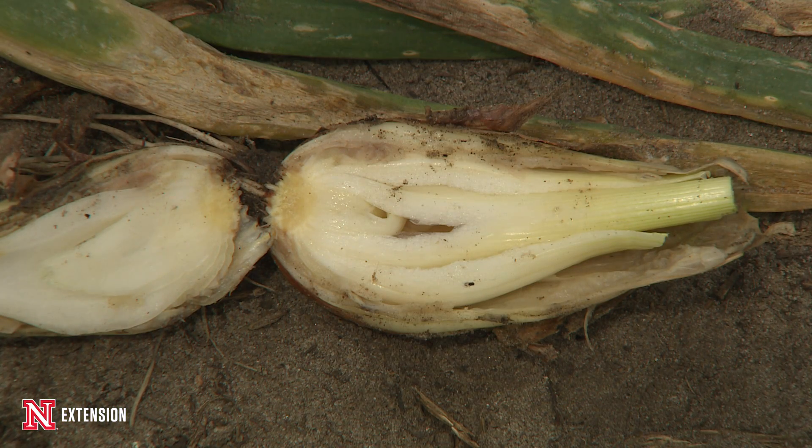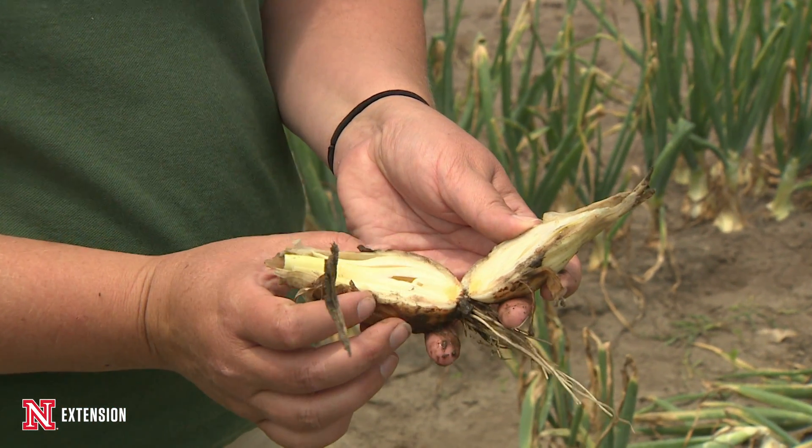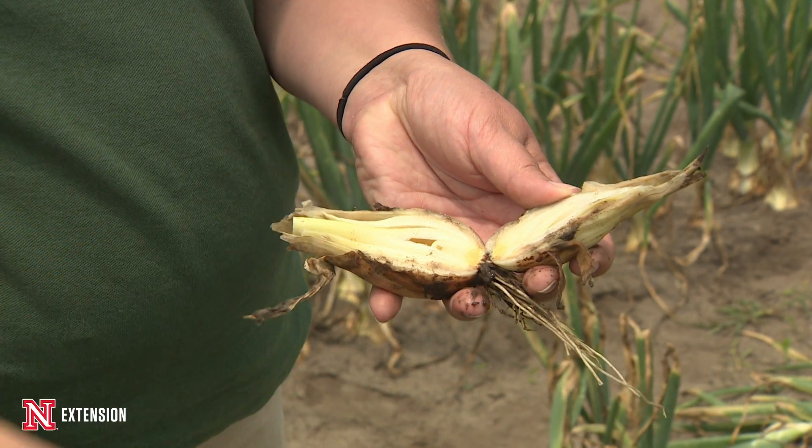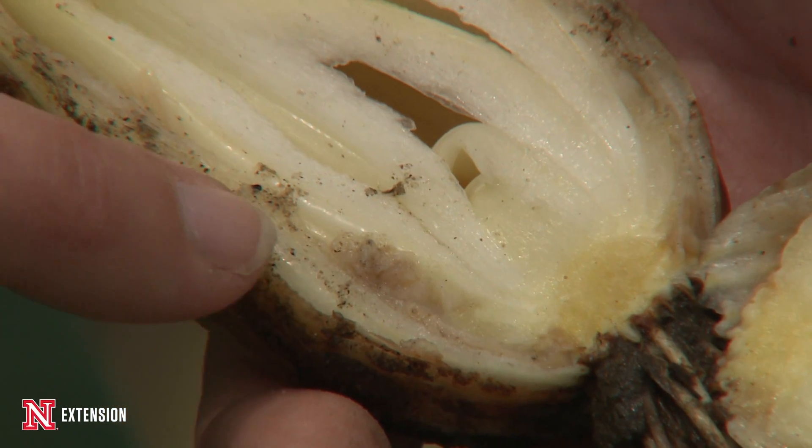Now there is a second stage of this disease. Besides the leaf blight, it can also cause a neck rot. If there's any damage to the neck throughout the development, the fungus can actually grow down into the neck and affect the bulb. Where it affects the bulb depends on which leaf is infected, because every leaf equals one scale of the onion. So it goes down a particular scale.